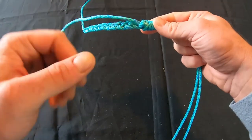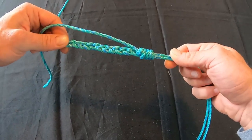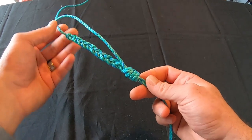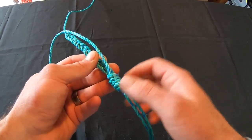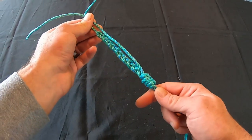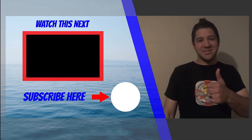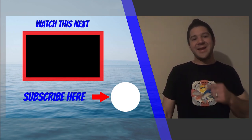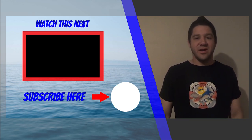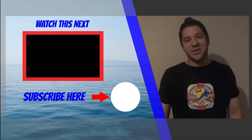Please leave me a comment below telling me which finishing method you prefer for this knot. Thanks for watching — I'll catch you on the next one. If you enjoyed this video, give it a thumbs up, subscribe, and click the bell button so you get notified the next time I upload. Click on that box and I'll see you in the next video.